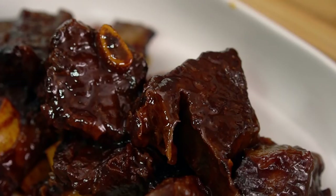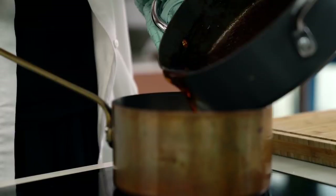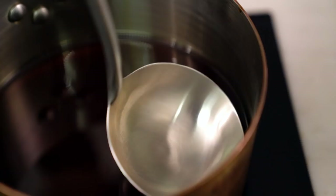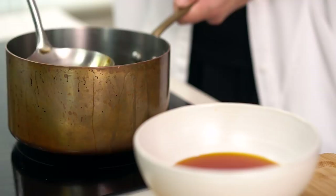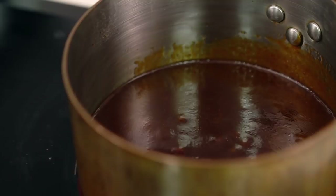And now to turn our braising liquid into the most amazing barbecue sauce. So pour off that liquid into a saucepan — I can see that a lot of the fat from the beef has rendered out into that sauce. I'm going to use a ladle and just scoop off some of that fat from the top, and now we just heat that sauce up until it thickens slightly. It's already nice and thick so it'll only need a couple of minutes of bubbling and simmering. Mmm, the perfect flavour — it's sweet and a little bit spicy. It's just the ultimate Asian barbecue sauce.